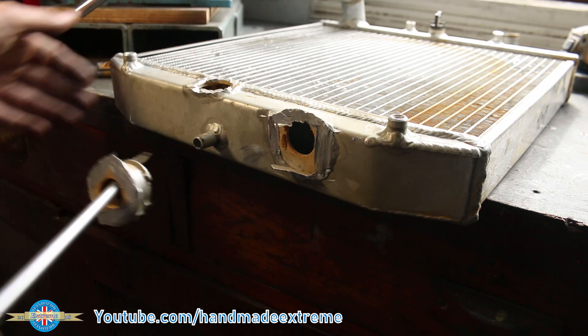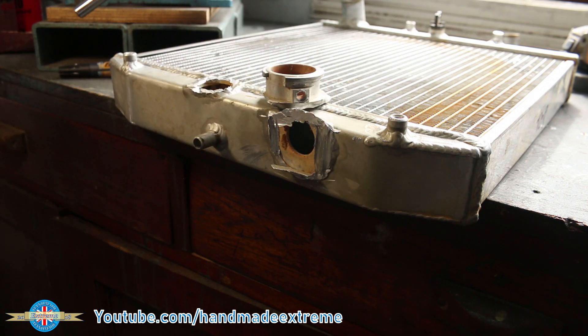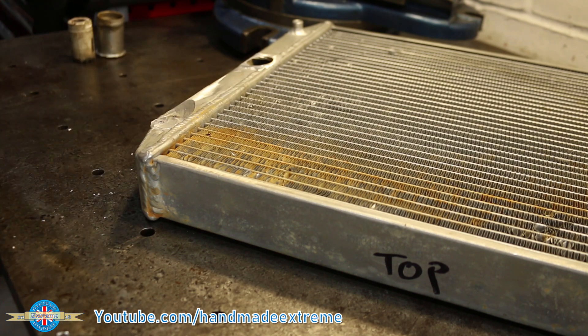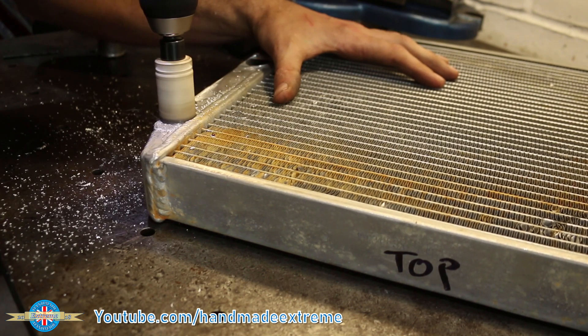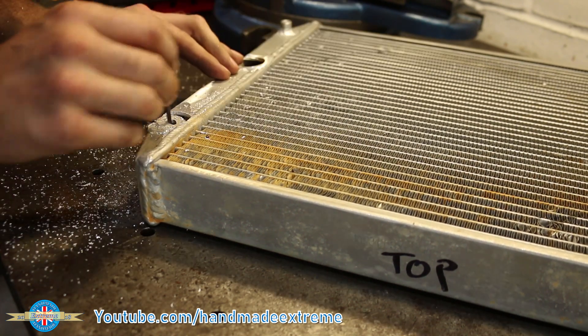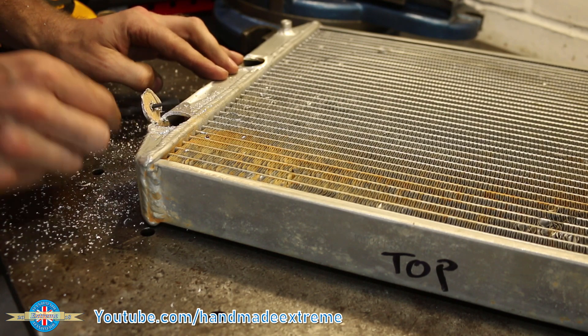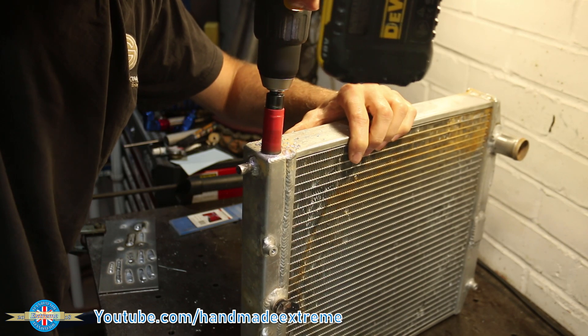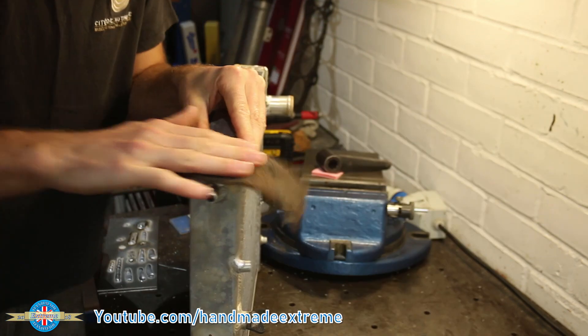I started by removing the old inlet pipe and filler neck. These holes will have to be blanked off with some little patches. I could then mark out, pilot drill, and use a hole saw to cut the new holes for the inlet and the filler neck. Hole saws are really handy for jobs like this — they come in all the standard plumbing and electrical sizes. I'll drop a link in the description if you think they might be useful.